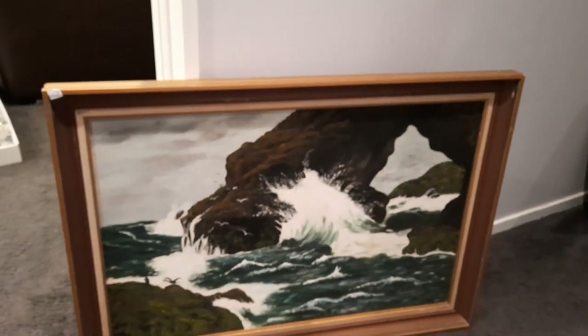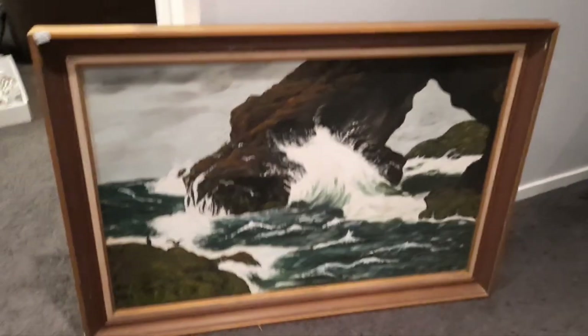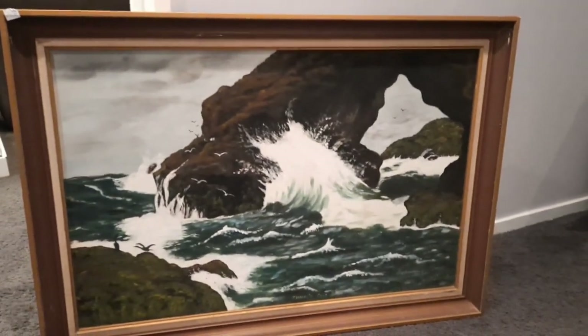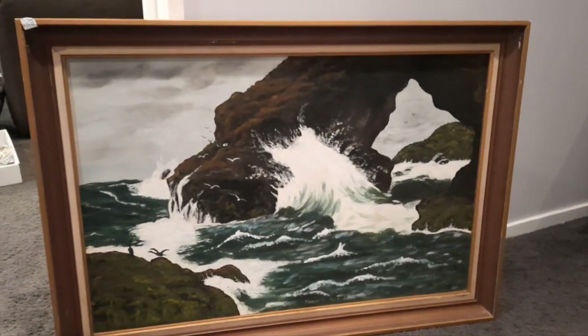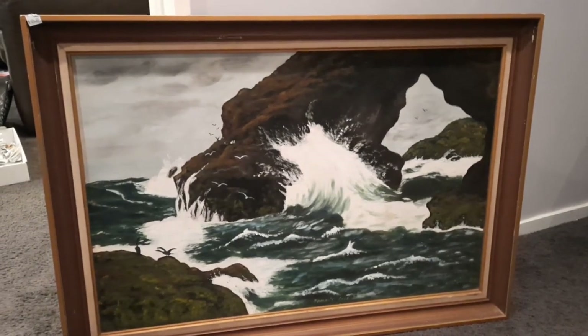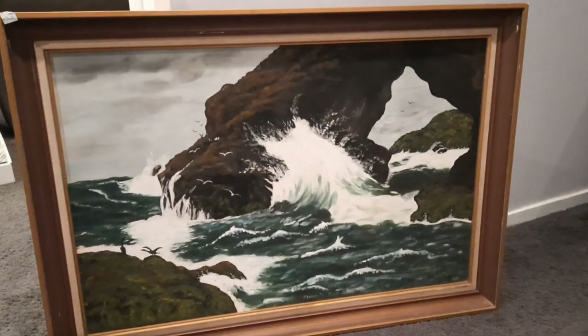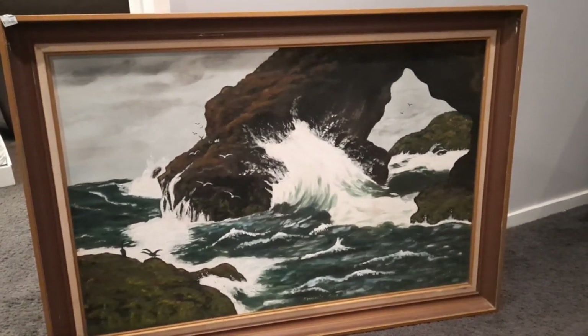Alrighty, so that is the painting. I think it's fantastic. Isn't that pretty? It's like the hole in the rock in the Coromandel, which is reasonably close to where we live — well, three hours or so. Reasonably close by New Zealand standards.